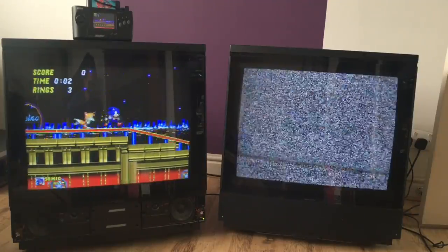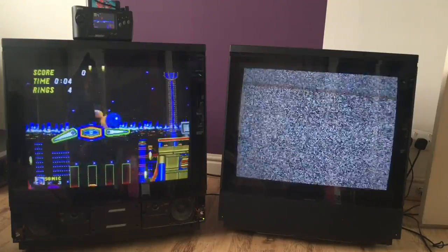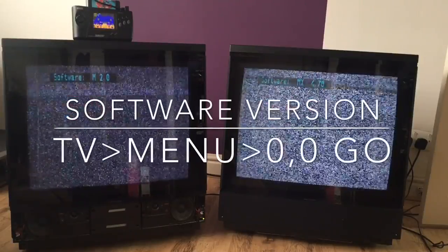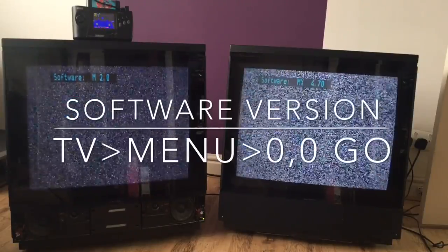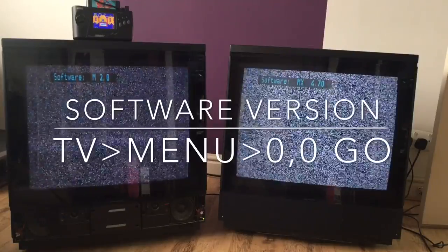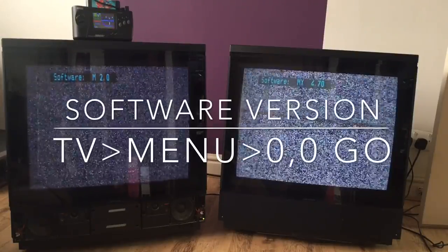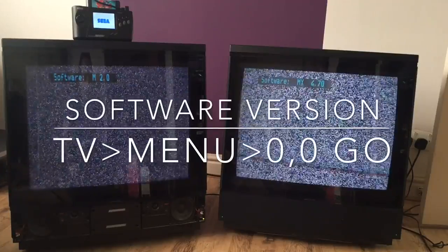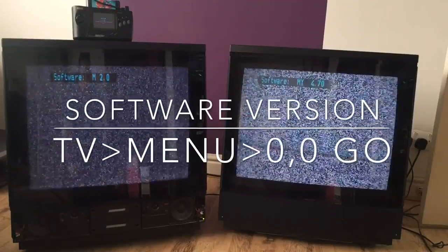Moving to the right, this is the new one — software version 4.7. I'll show you how to check the software version because normally I just thought you could check it by looking at the sticker, but you can actually press a key combination on the remote. You press Menu, 0, 0, Go and there we go. Both software versions — my original one is version 2, and my new one is 4.7.